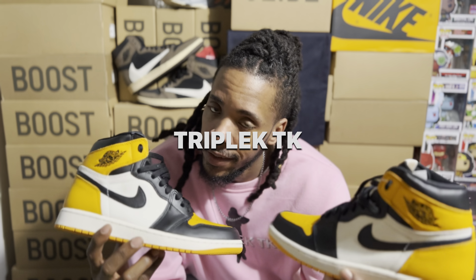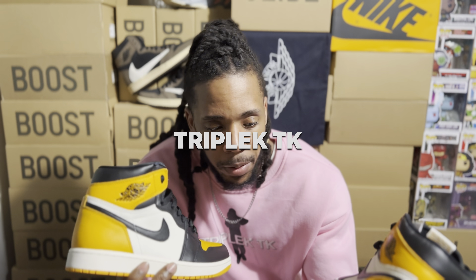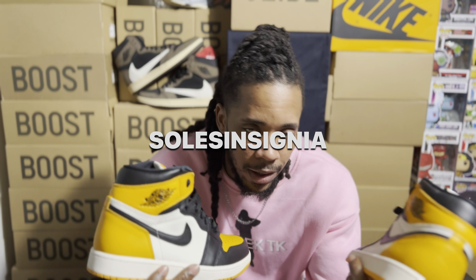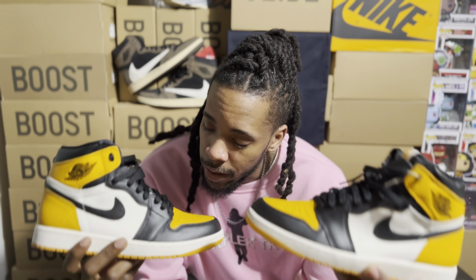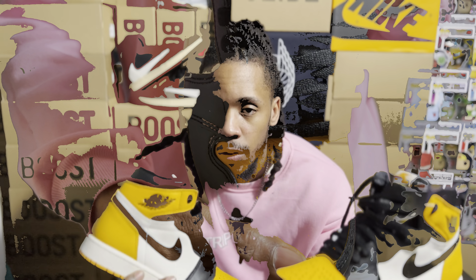I am Triple K TK and today we have a pair of Air Jordan 1 yellow toes, or taxis as people are calling them, that I picked up from Seoul Insignia. They claim they are retail and we will be doing some investigating in this video to find out if they are actually retail shoes. Please make sure you like, comment, and subscribe to the channel.